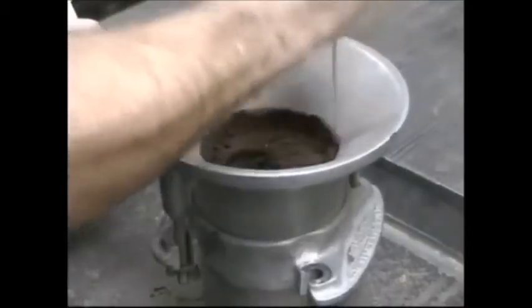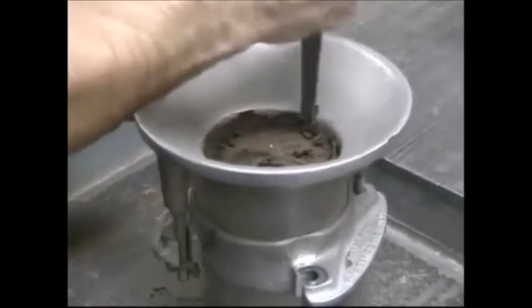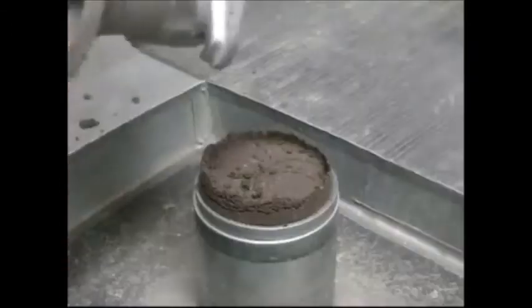Before removing the collar, first separate the soil above the mold using a spatula. When removing the collar, rotate it to break the bond between it and the soil before lifting it off the mold. This prevents dislodging of chunks of compacted soil when lifting the collar off.